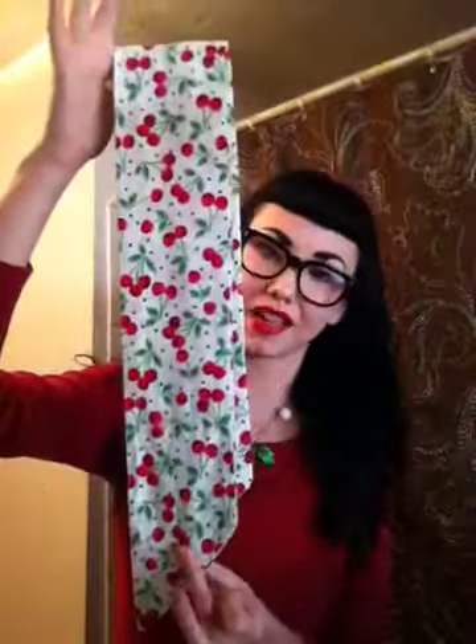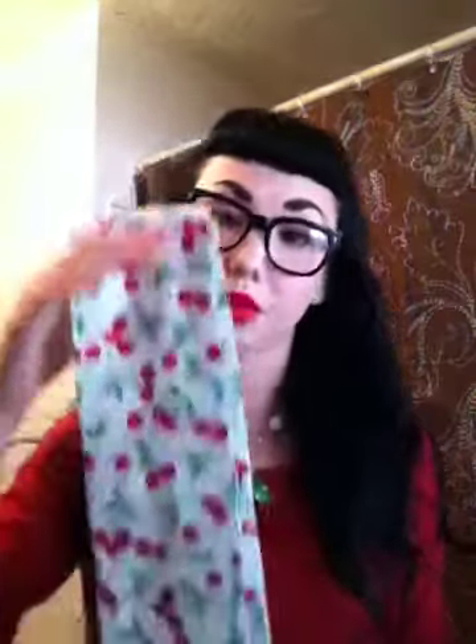I'm going to show you how to do some really fun hairstyles with one of their main products — these hair bandanas in lots of different patterns and colors. One of the main questions I was asked when doing my vintage Rosie the Riveter look was: how do I tie the bandana? How do I fold it? Which way do I roll it corner to corner? The great thing about these is all of those questions are answered — you don't have to worry about any of it. It's already pre-sewn.